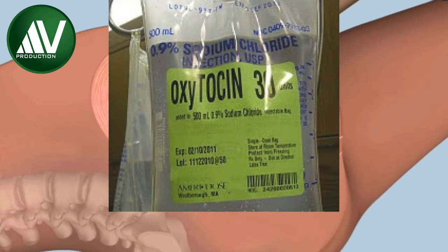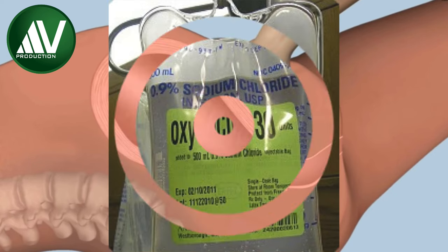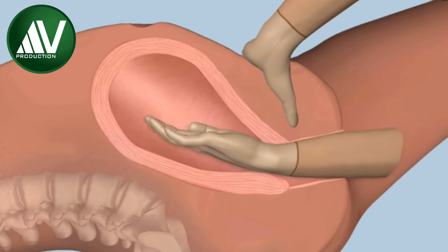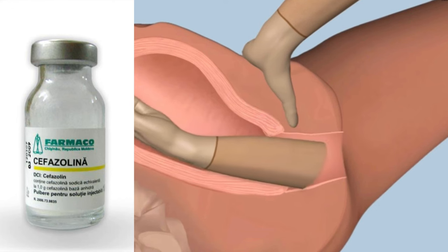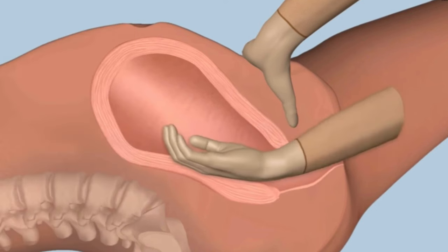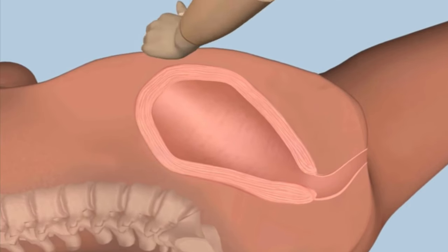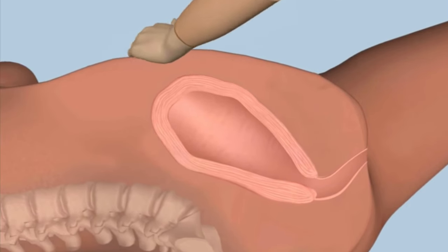Oxytocin drip may be used to make the uterus contract. Insert the gloved hand once again to ensure that the cavity is empty. Start prophylactic broad-spectrum antibiotics and continue uterotonic infusion for a few hours. Perform intermittent uterine massage as part of active management.